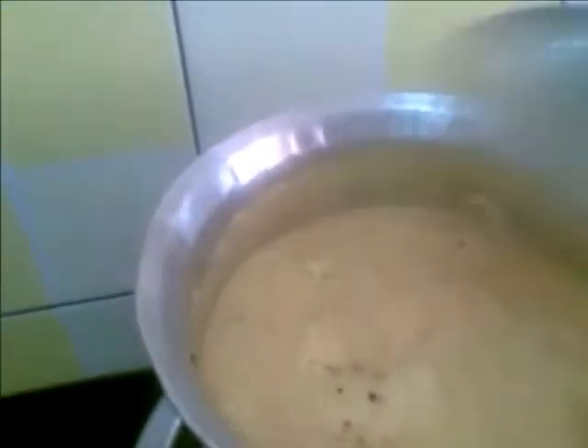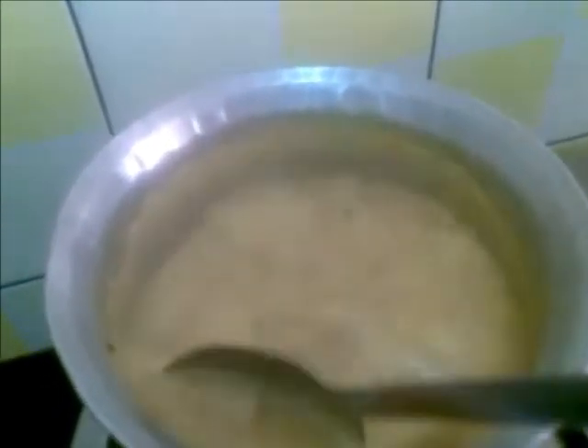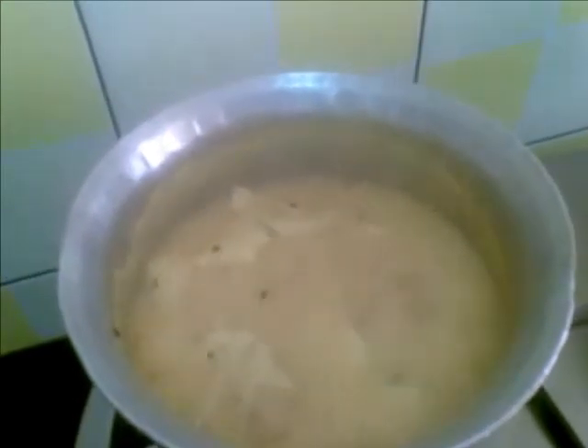This is cooked now. The salt is also less so I will add salt. If there is no hing in your papad you can also add hing or asafoetida at the time of tempering. Cook this for a minute — our dahi papad sabji is ready.